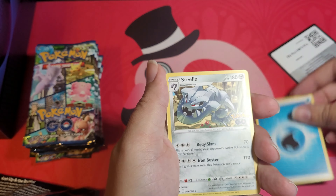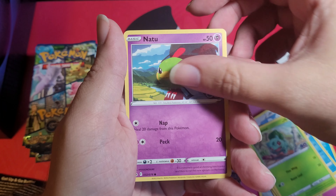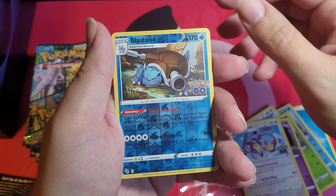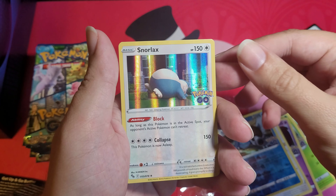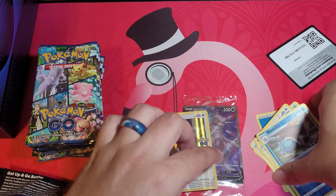Pack one: water energy, Steelix, Wartortle, Raticate, Tranquil, Bulbasaur, Noctowl, Aipom. Reverse holo Blastoise, and ooh — holo Snorlax! Nice, holo Snorlax, first hit. I've opened a couple of these and gone really, really good pulls. So that's pack number two — good start.